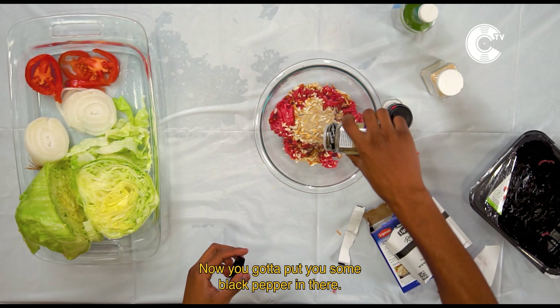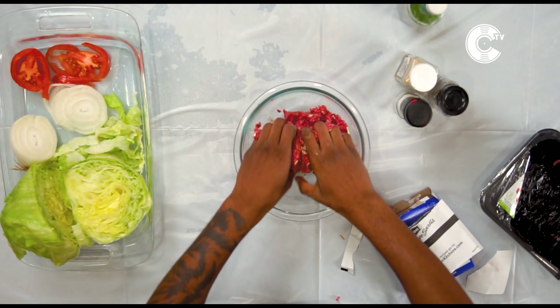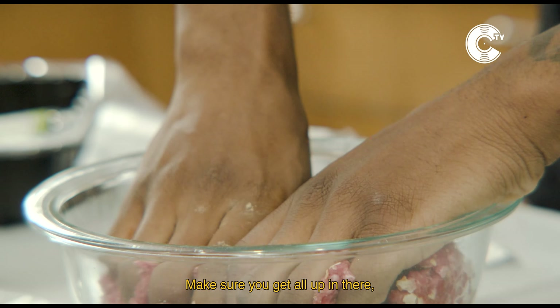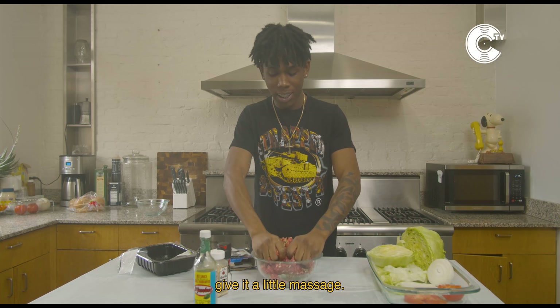Make sure you're in the kitchen. Put you some black pepper in there. Put you a little seasoning in there. Now you gotta mix it all up together. Make sure you get all up in there — give it a little massage.